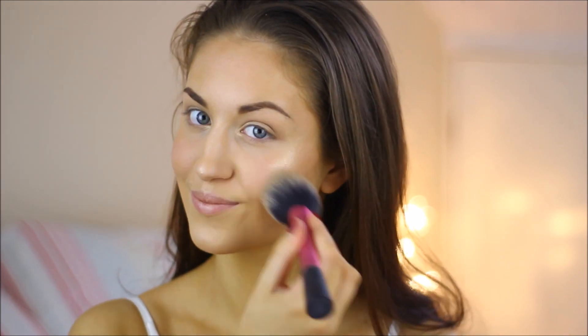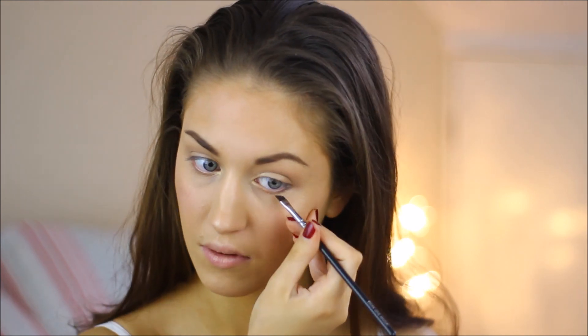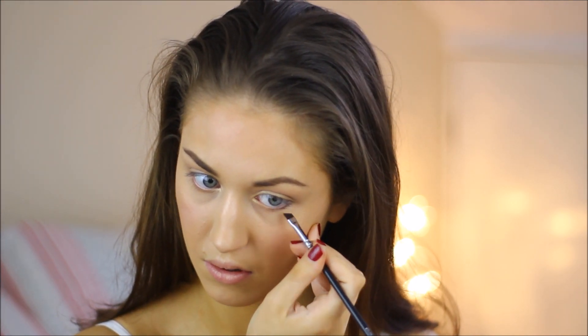I'm then going in with the Max Factor cream puff blush in nude mauve, and then using a dark brown shade from my eBay makeup palette — it's at drugstore price so it doesn't really matter — and applying this underneath my lower lash line and also onto my top lash line.